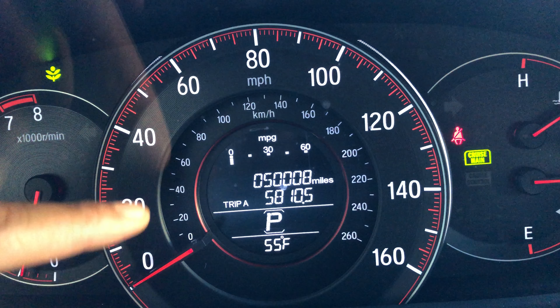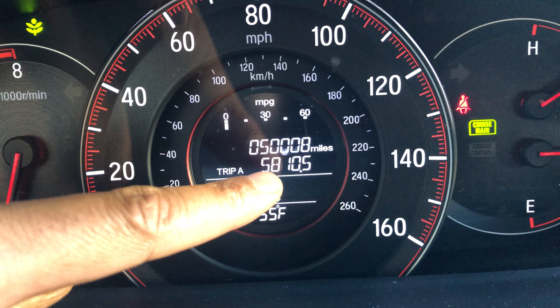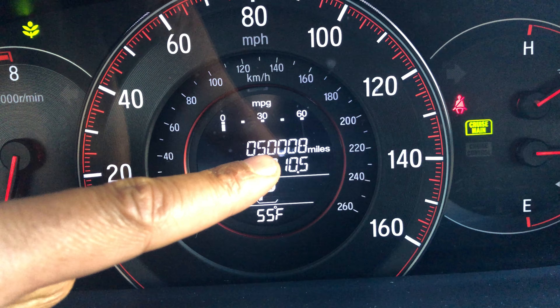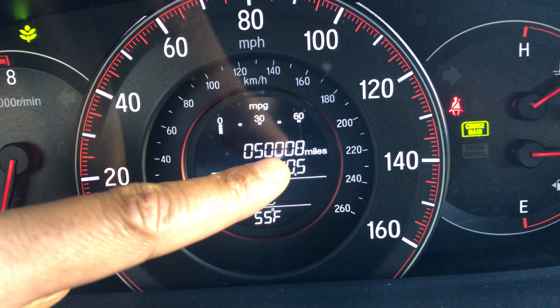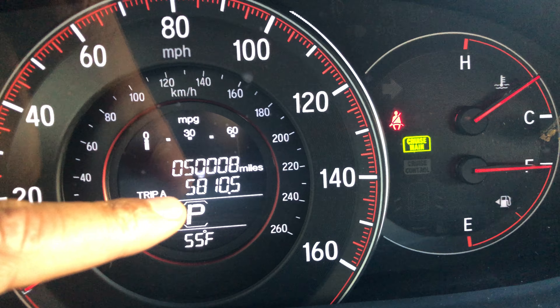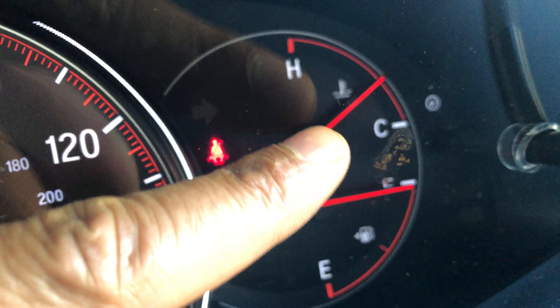Down at the bottom, that shows the outside temperature — right now it's 55 degrees. The indicator shows it's in park. Right here is the tripometer, which shows how far this particular trip has gone. And then right here is the total mileage — it's a little bit more than 50,000 miles.